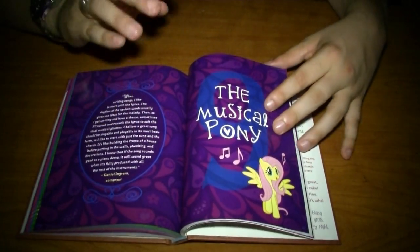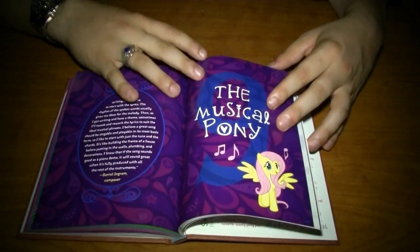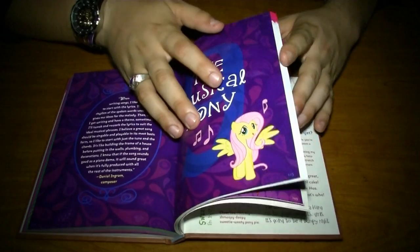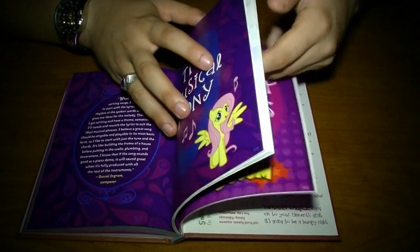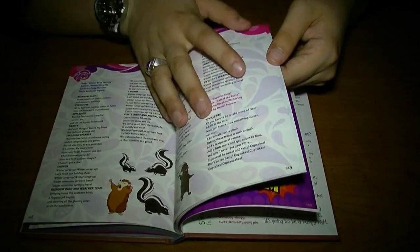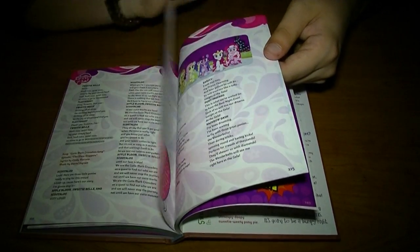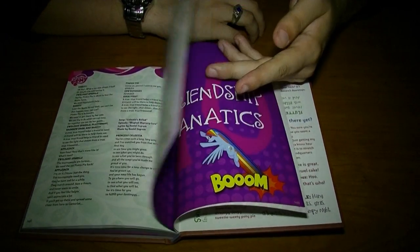I like Musical Pony a little bit better than the Chronicles of Friendship, simply because I finally get the words to some of my favorite songs. But it's even less detailed than the Chronicles of Friendship — it's just the words to every single song, and that's it.